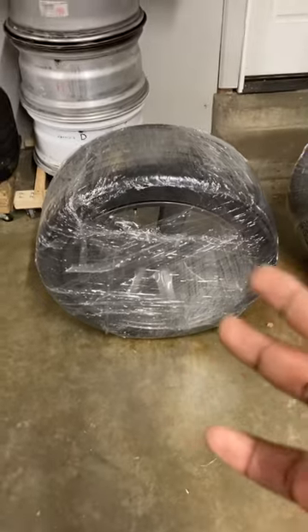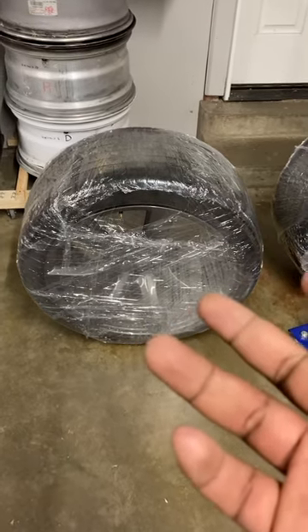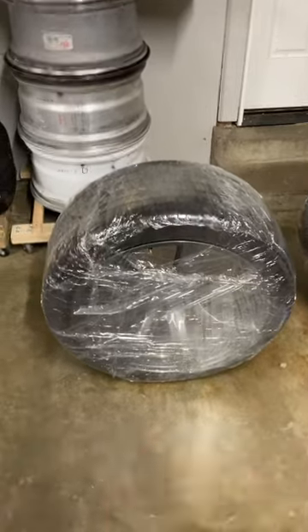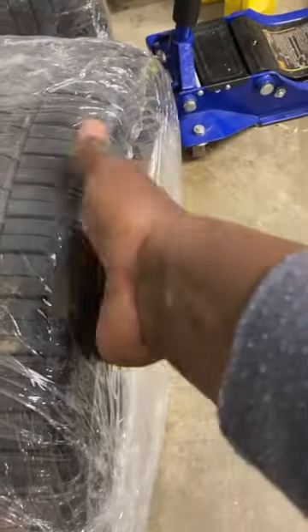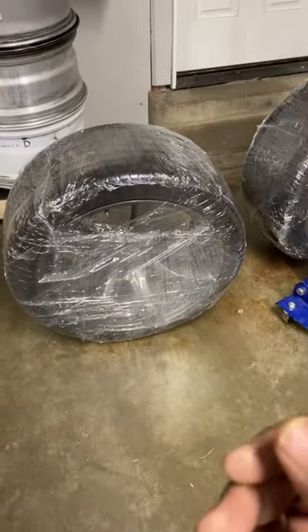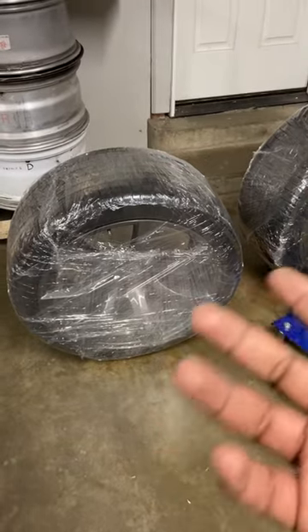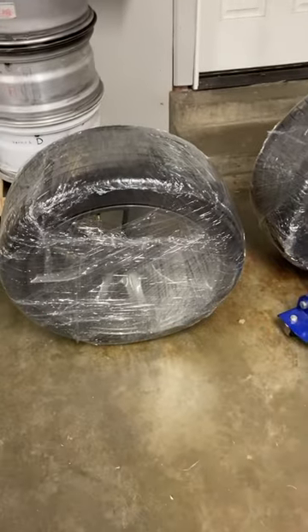A lot of sellers balk at the idea of trying to sell and ship wheels with tires, but it does have a few advantages. You could put them in a box, but because the outside is already rubber, you don't have to worry too much about protecting it. I'm going to share my process of packing wheels for sale or shipment, and hopefully this helps if you're on the fence about offering your wheels and tires for sale to buyers far away from you.